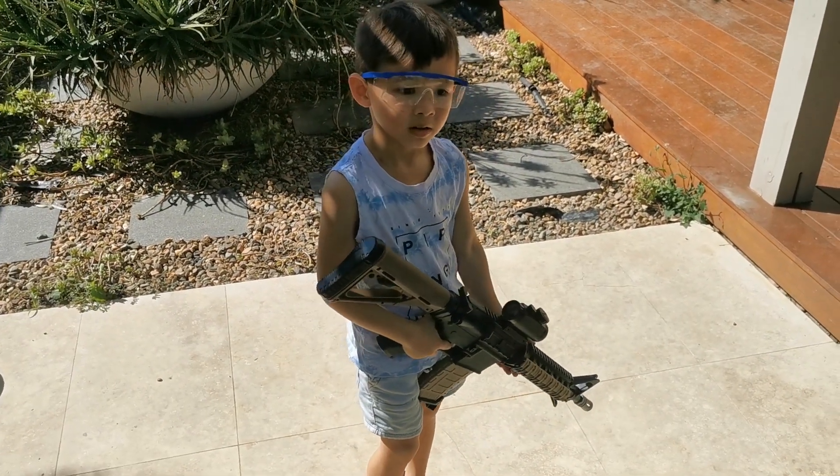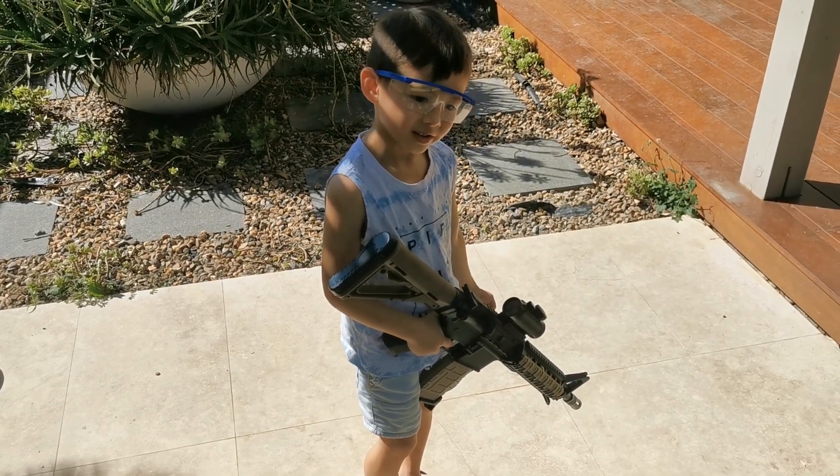We can have gel blasters because of where we are. In Australia. In what state? Queensland.